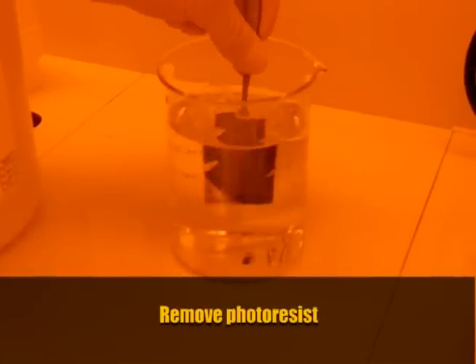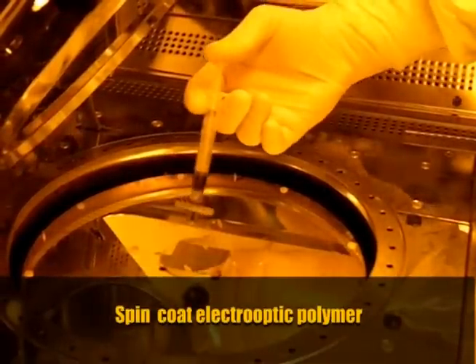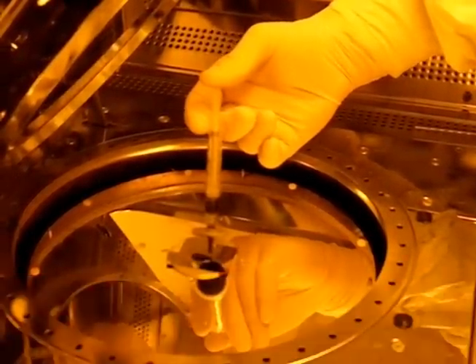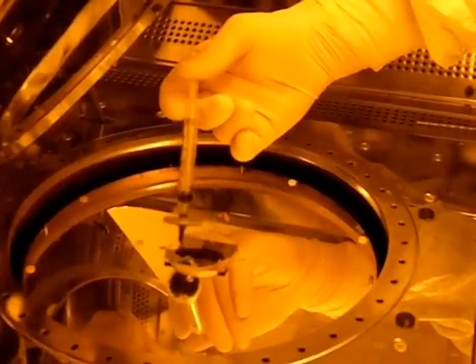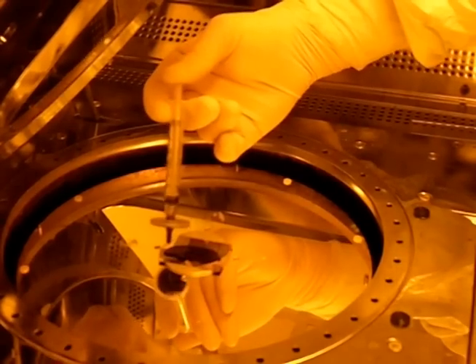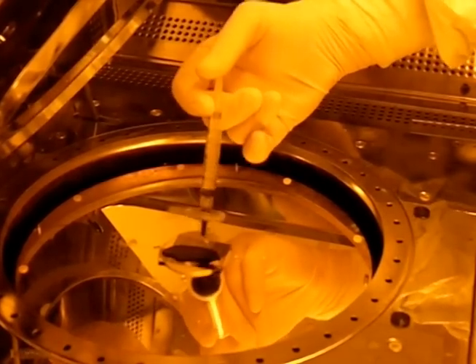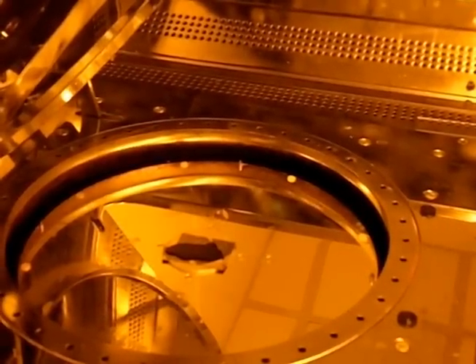The sol-gel is etched with buffered oxide etch (BOE), which contains hydrofluoric acid that dissolves the inorganic oxidic backbone of the sol-gel material. Before I remove the sample from the BOE and out of the hood, I rinse it with deionized water to remove any residual buffered oxide etch. Finally, the leftover photoresist is removed so the remaining gold makes good contact to the EO polymer. After the trenches are etched and inspected under a microscope, we apply the electro-optic active material — I'm now putting it into the spin coater, which will spin a thin polymer film onto our sample.